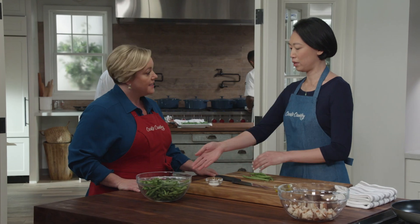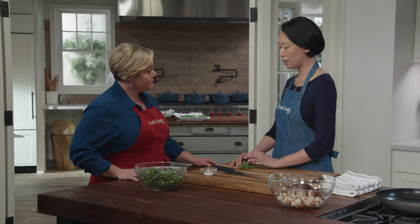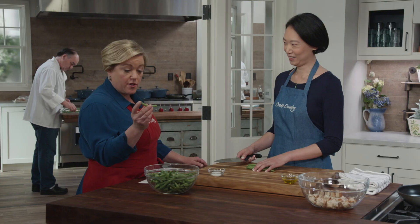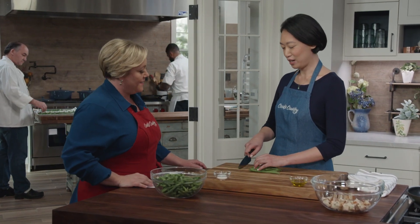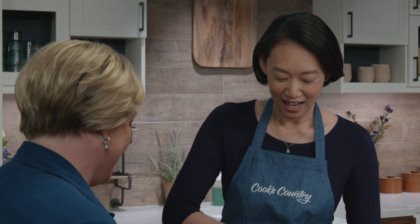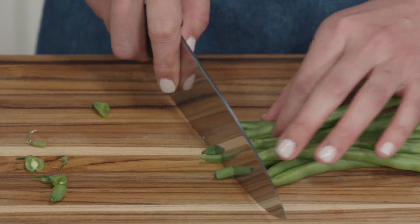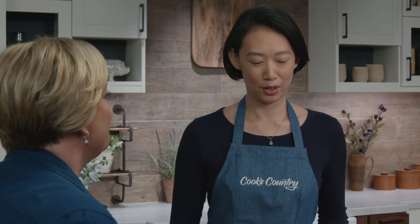It starts with the green beans. I'm starting with one and a half pounds of green beans and I'm just going to trim them. Now, are you a two-sided trimmer? I just trim the one side, because I like the little pointy ends. I trim both sides, but it's because I'm lazy — I can just cut off one end, flip them around, neaten up the edges, and then cut off the other. I don't have to pick through them.